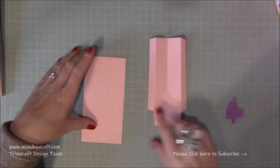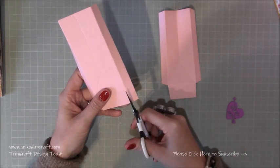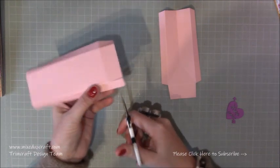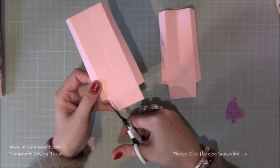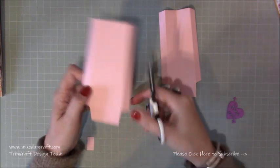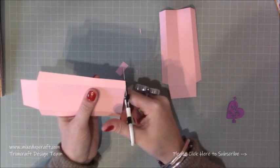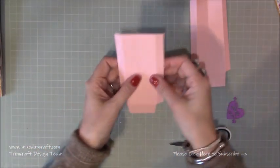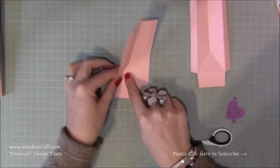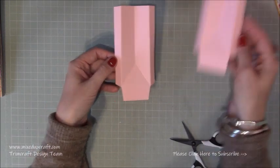Now burnish all of your score lines. Then cut the two bottom left and right rectangles — just remove those completely. Take little wedges off all of the ends, and then again at the top, just slightly — not a lot, just a little wedge off each side. Then just bend in that middle score line, and where the triangles are, lift it up and bend it across, and you create those two sides.